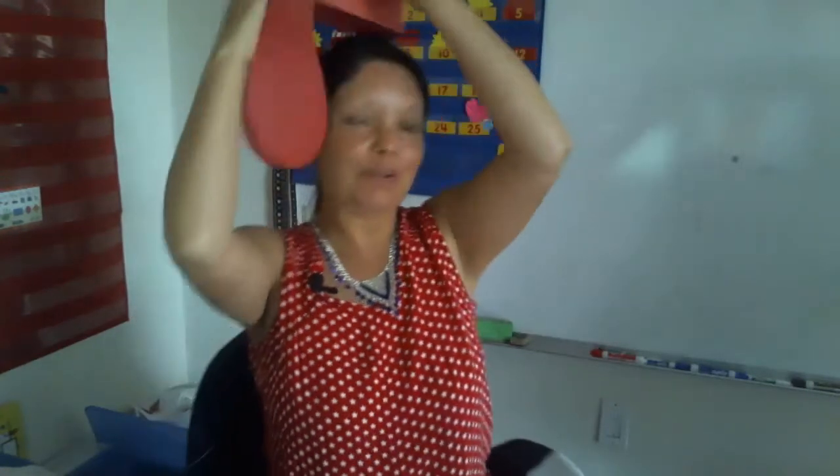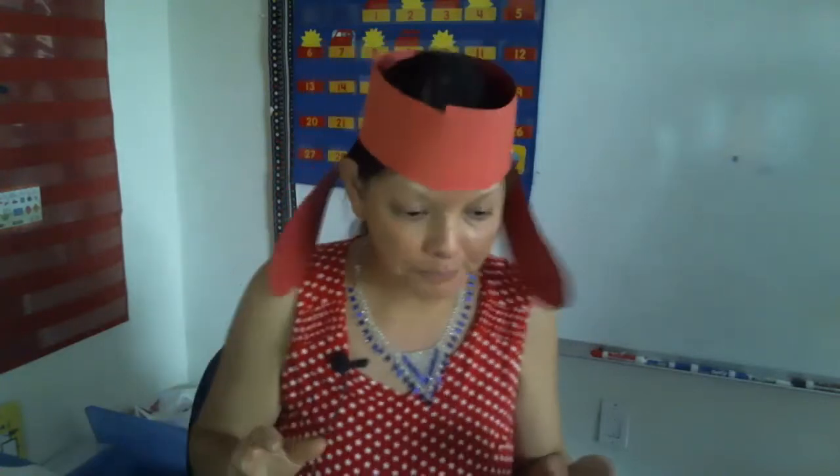Hey guys, this is Mrs. Rodriguez. Look, I'm wearing Clifford ears — I think I'm wearing them backwards though. They look better back here.